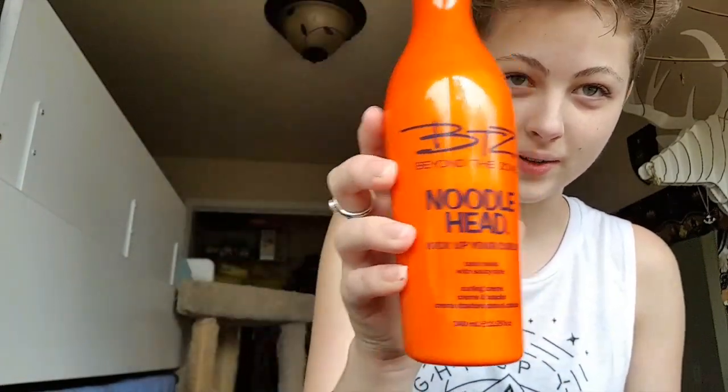So to start off, you want to take this product right here and you're just gonna get like — I don't know — that much, maybe a little bit more, and then just put it all throughout your hair. Not on the sides of course, we don't need to do anything like that. Just pretty much put it all throughout your hair.